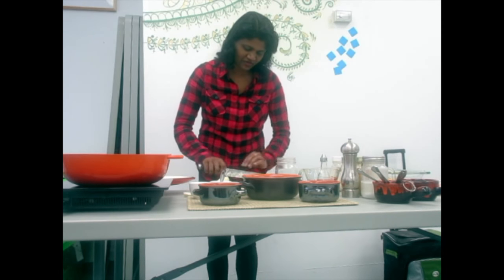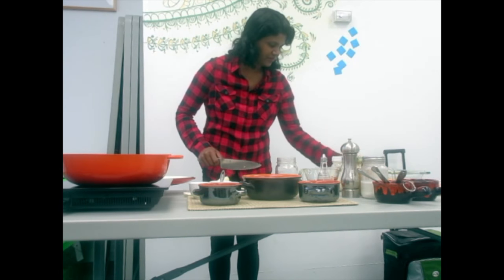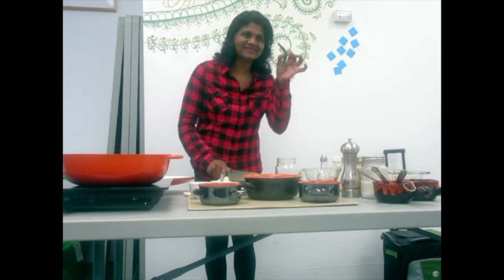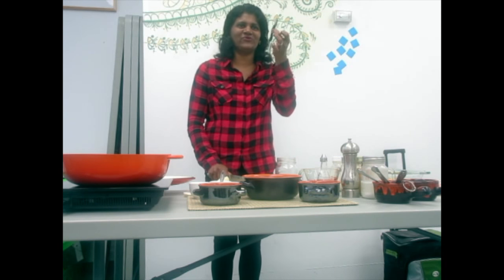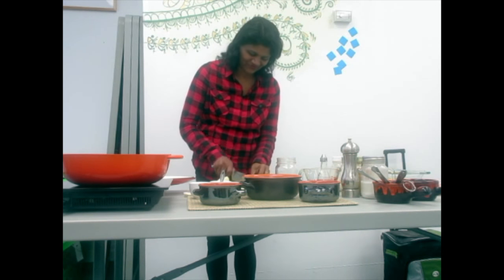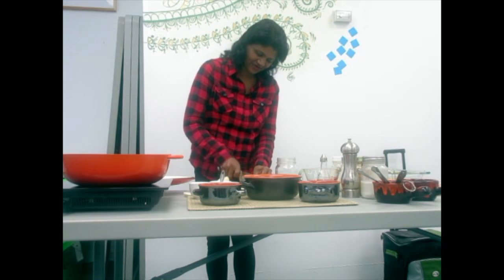If you like, you can add some green chilli for a very hot, spicy taste. Some of them are very hot, so check before you put it in.